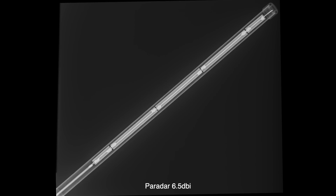First up into the X-ray machine is a pretty well-known brand, especially in the UK - Parada. They make a bunch of 868 MHz antennas, and what you're looking at here is the 6.5 dBi gain version. We can see straight through the fiberglass casing and right into the center - you can see the elements there. This looks like a co-linear array, and yeah, nothing suspect in there at all. Looks pretty good.